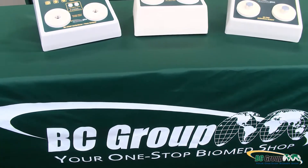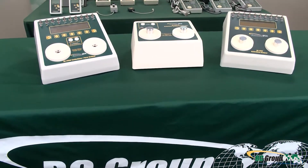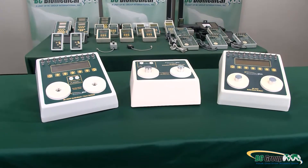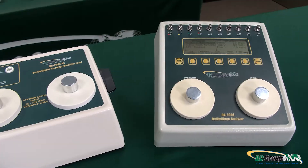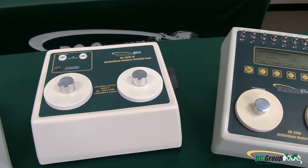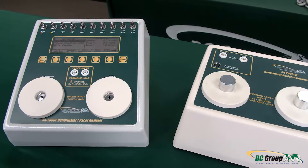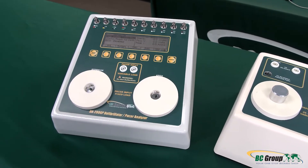If you're on the lookout for a new defibrillator analyzer and AED tester, then BC Group has your answer. Our options even make sure you don't pay for more than what you need. BC Group has two models to choose from, with the option to include a variable load module for advanced compliance.